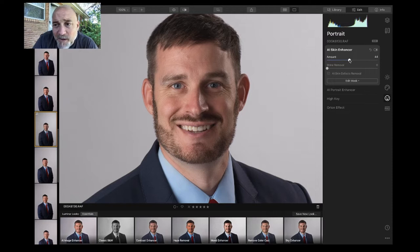Let's go back to the top again — shine removal. Watch what that does. You can very easily get rid of the shine. I'm fine with highlights and shadows, but you can also click the button that says AI skin defects removal.